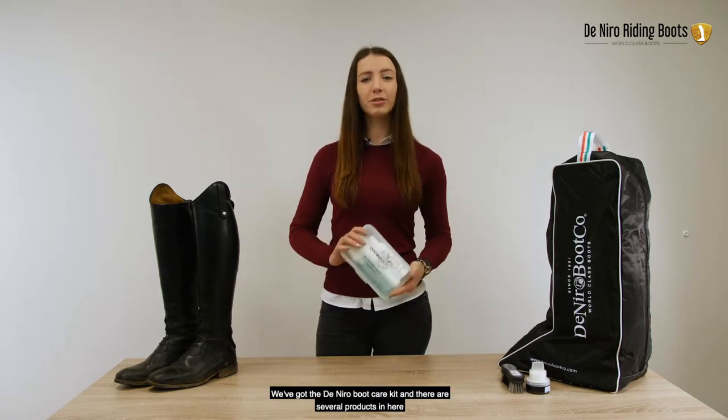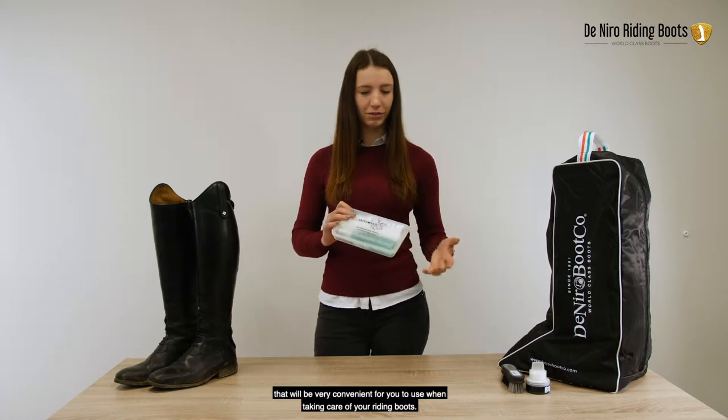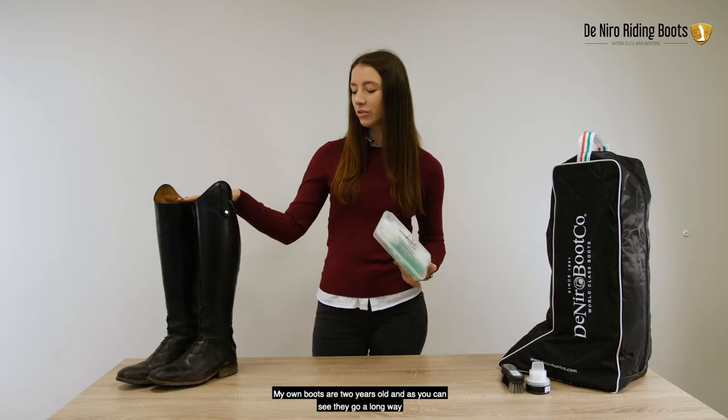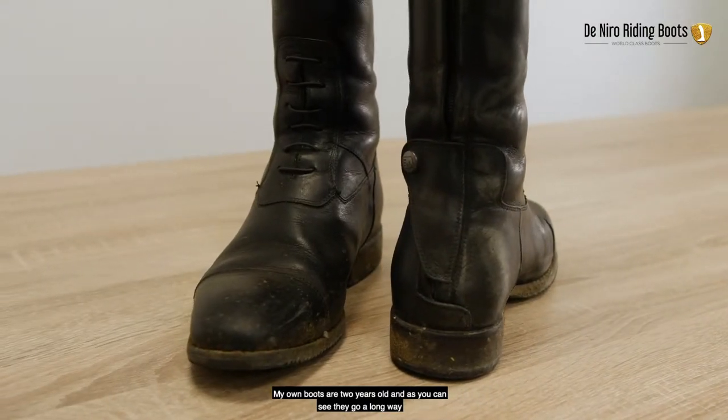We've got the De Niro Bootcare kit and there are several products in here that will be very convenient for you to use when taking care of your riding boots. My own boots are two years old and as you can see, they go a long way if you treat them well.